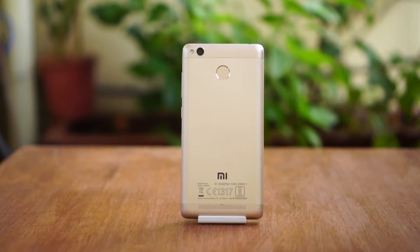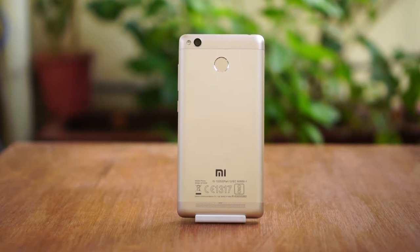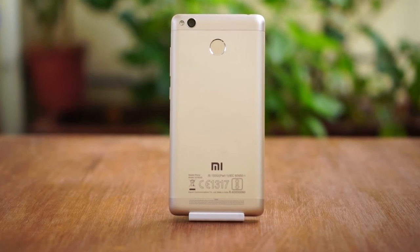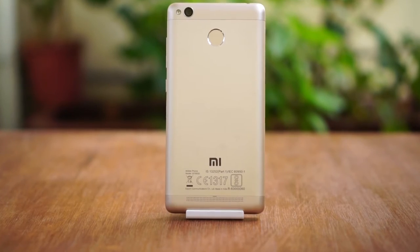Xiaomi has been very consistent on coming up with new mobiles across all segments and they're also improving their existing product line in every segment. So in this video let's go ahead and talk about the Redmi 3S Prime and figure out if it is a worthy successor in the great family tree of Redmi.